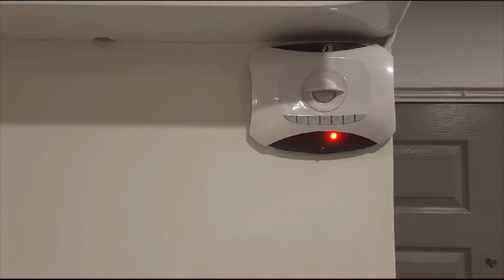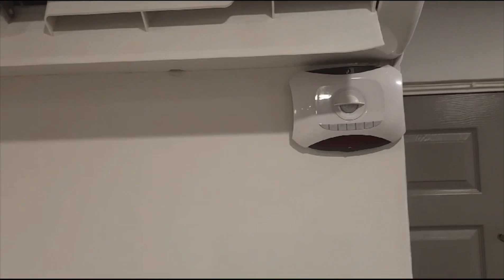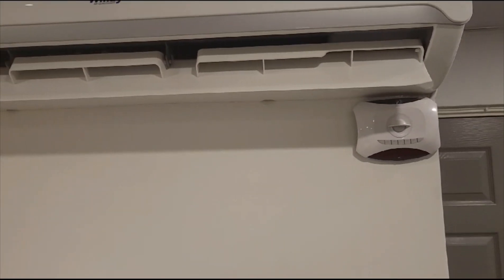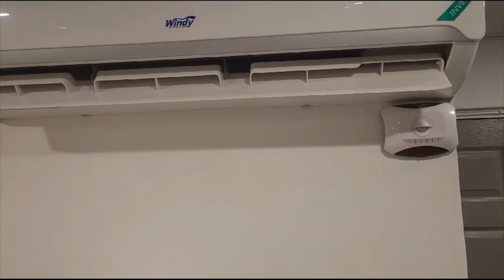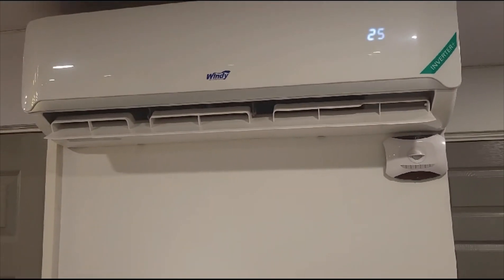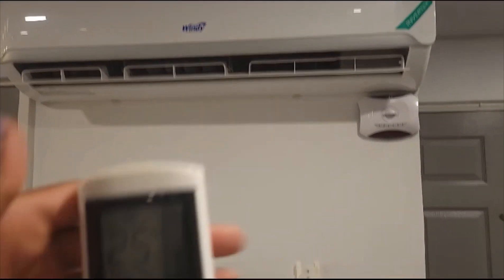These air conditioners are motion sensored. If you were to leave the house, the air conditioner will shut off. We would ask that if you do leave the house, make sure all the lights and the air conditioners are off before you leave, as a courtesy to us and to help us pass on the savings to our guests.